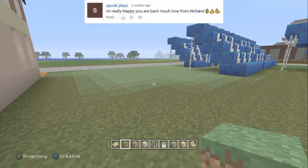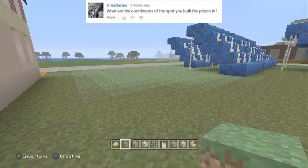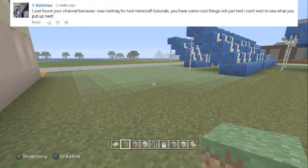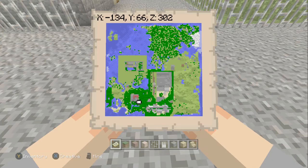SpookPlays says: 'I'm happy you're back. Much love from Holland.' Well, much love back to you from the UK. BratverseKound says: 'Nice video.' Thanks. Vbatteries says: 'What are the coordinates of the spot you built the prison in? I just found your channel because I was looking for Walking Dead Minecraft tutorials. You have some cool things, not just the Walking Dead. I can't wait to see what you put up next.' Thanks — we enjoy doing all these videos for you. We enjoy a bit of variety as well. The coordinates are x equals minus 134, y equals 66, and z equals 302. And that's just outside the prison gates.